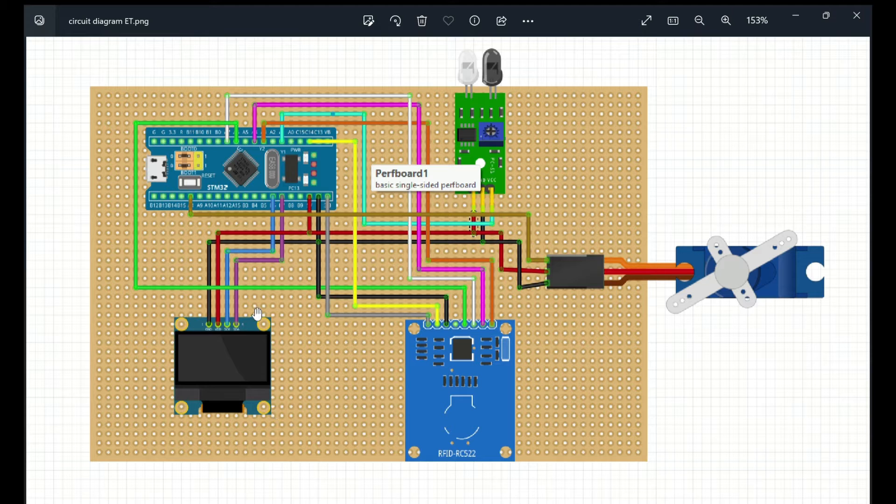The OLED display has 4 pins: SDA, SCK, VDD, and GROUND. SDA is connected to pin B7 of the STM32, SCK is connected to pin B6 of the STM32, VDD is connected to the 5V pin of the STM32, and GROUND is connected to the GROUND of the STM32. This display will show the project's reading data.